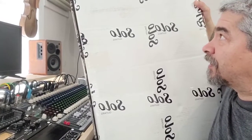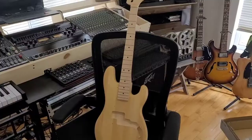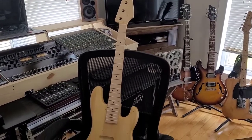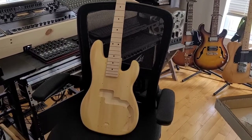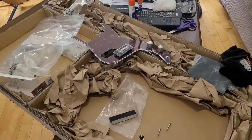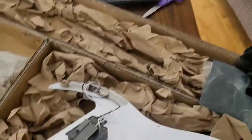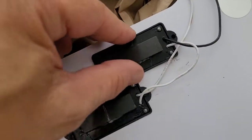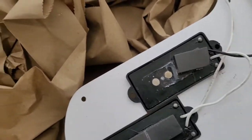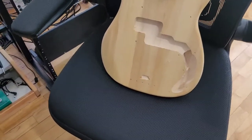We got a big box in the mail today — let's open it up and build a bass. This is a short scale bass kit from Solo Guitars out of Canada. I've just taken it out of the box and it looks like all the parts are there. Sadly, one of the pickup magnets is broken, but I'm just going to glue it back in place — not a big deal, since I'm probably putting some Alnico 5 pickups in it later on anyway.